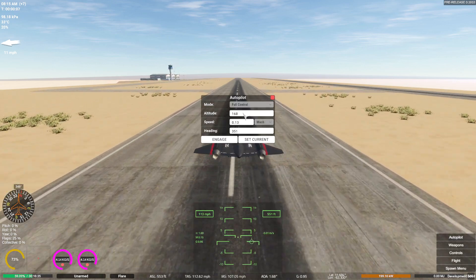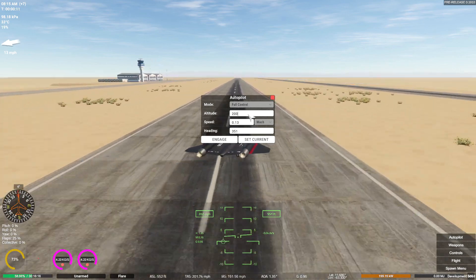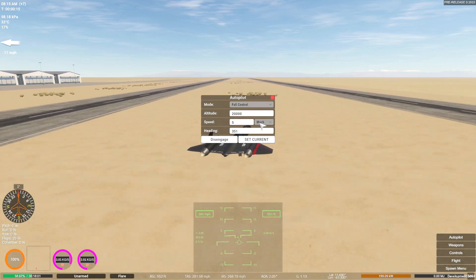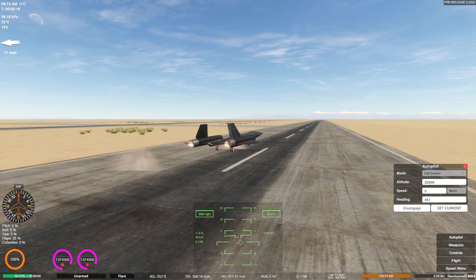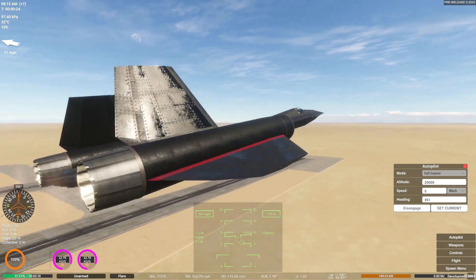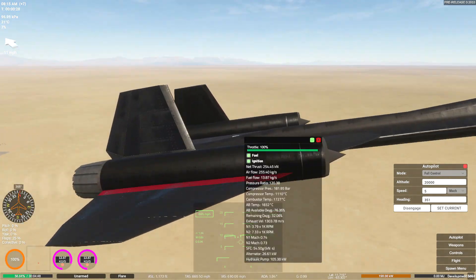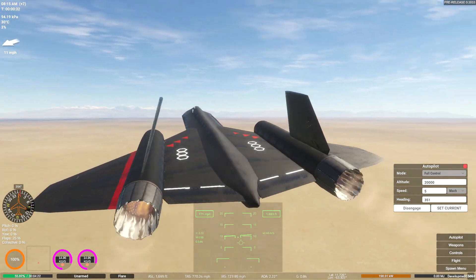Let's go ahead and set this to current, set altitude to 20,000 again, and set this to Mach 5. Engage. It's going to fly in a straight line and hopefully we'll get up to a better speed than last time. I've also increased the size of the engine to be a little bit bigger - they are very wide in diameter now. Let's see what happens.